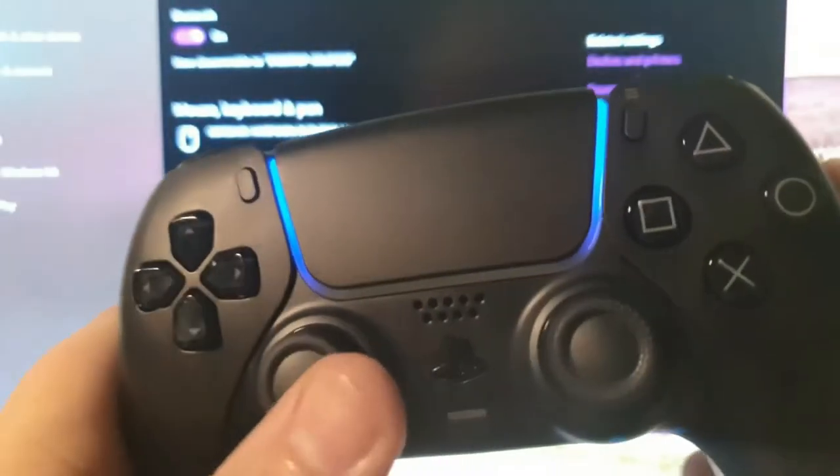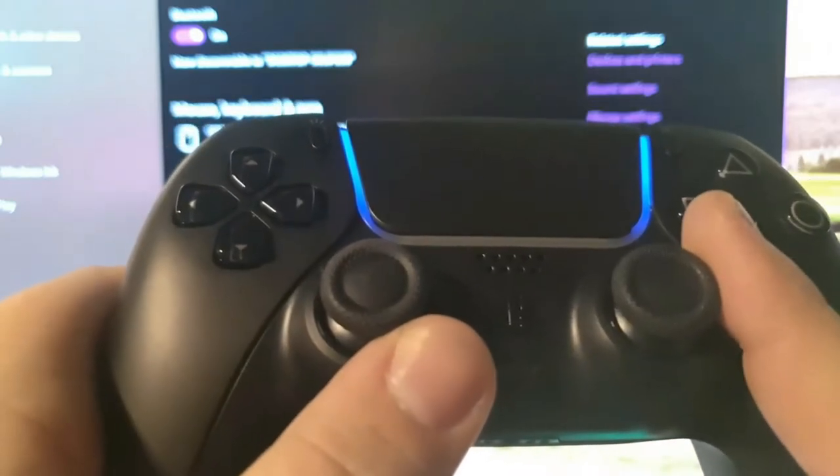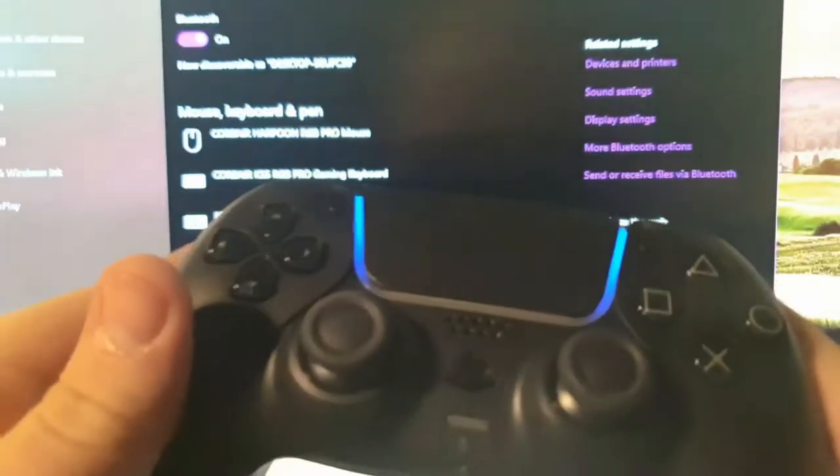I heard you can't play many games with it, but I know you can play Rocket League and a couple of other games. They haven't got the correct driver out to play on certain games yet.